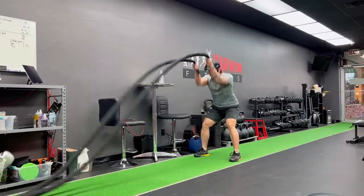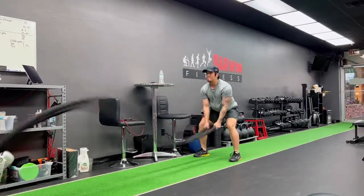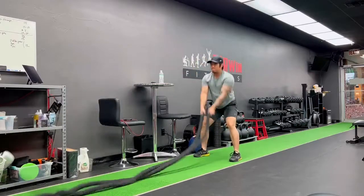Hey everyone, Dustin here. Today I'm doing battle rope exercises. Battle ropes are a great full body HIIT exercise.